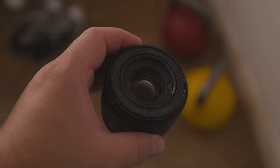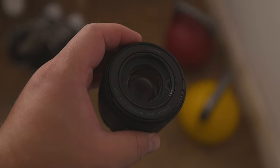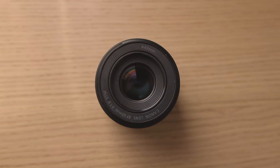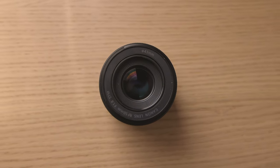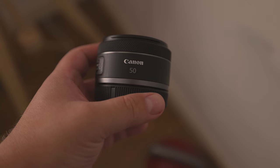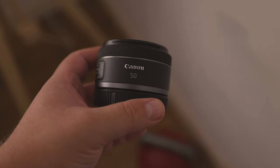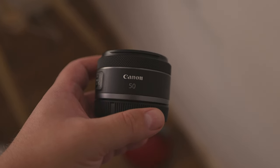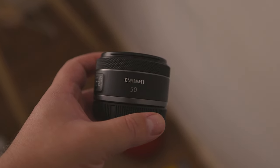Now, let's address why this lens and its older sibling are referred to as the Nifty 50. Simply put, 50mm is considered to be a great focal length for a wide range of applications. You can shoot portraits with it, you can do product photography, you can capture animals in the wild if they're not too far away, and you can even use it for street photography.